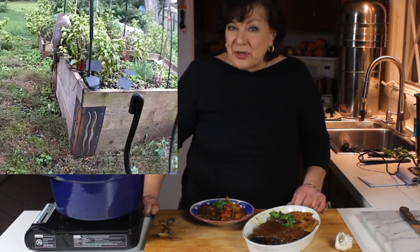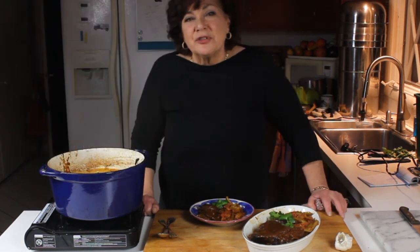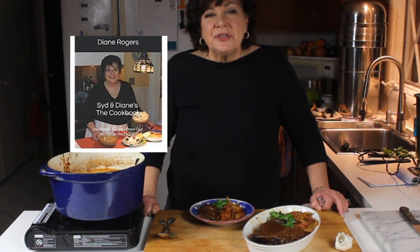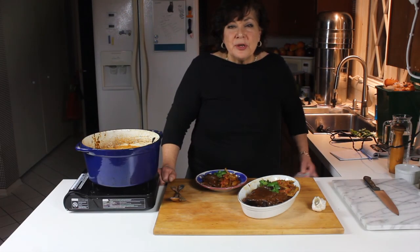I'm going to try planting them again and hopefully my woodchucks won't eat them all — we'll see how that goes. I'll make sure to make a video after the summer. Thanks for joining me — I'm Diane Rogers, and I have a cookbook out on Amazon called 'Diane's Incredible Recipes from Our Incredible Restaurant.' Thanks for joining me again.